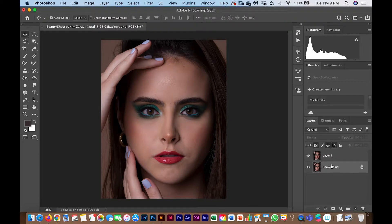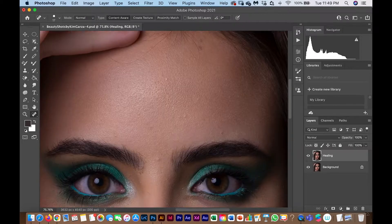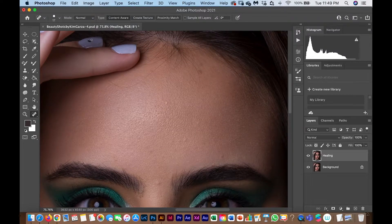The first thing I'm going to do is duplicate the layer with Command J. For the healing, I use two tools: the Patch Tool and the Spot Healing Brush. I'm going to remove all the little bumps, hairs, and details — for example, the detail in the nails. Beauty retouching is slower than other editing because you want naturally perfect skin.